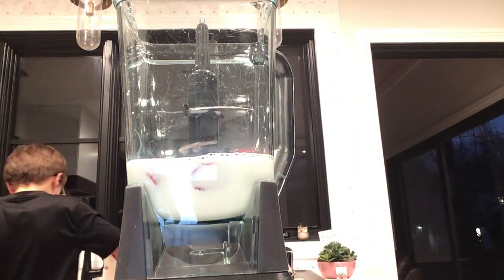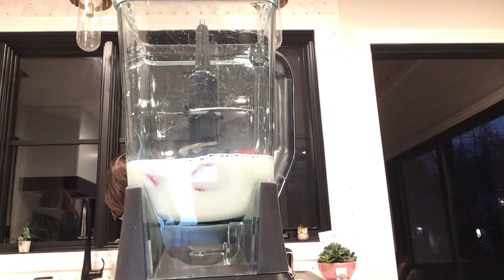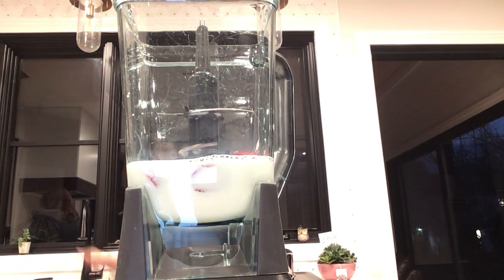Put the strawberry tops in the sink or the garbage. I'm going to put mine in the sink.